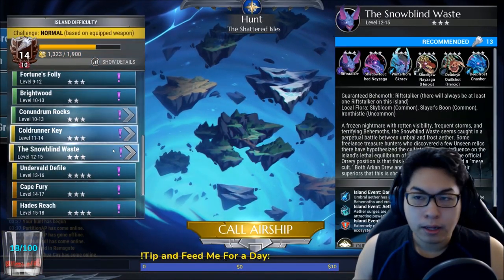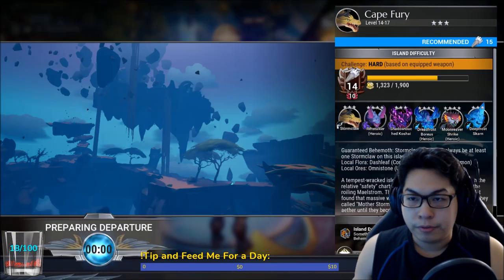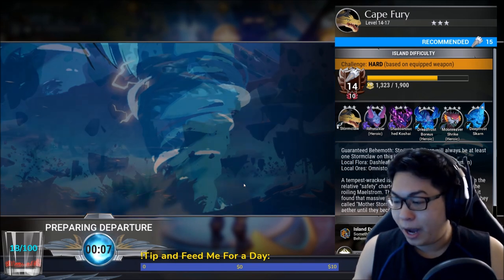I'm level 14. We won't go anywhere too difficult — we'll just go straight to Cave Fury and I'll show you how to punch stuff down. Keep in mind this is not a forbidden build, so I do have to actually dodge.